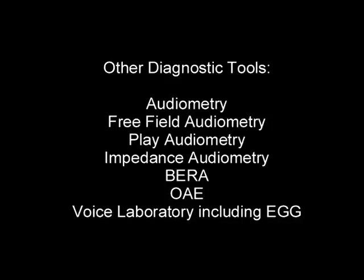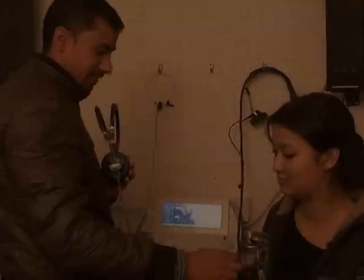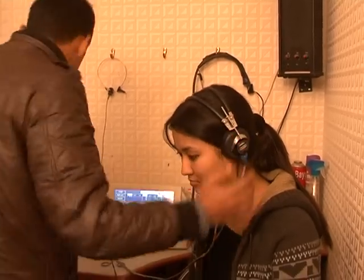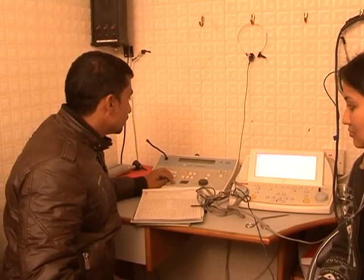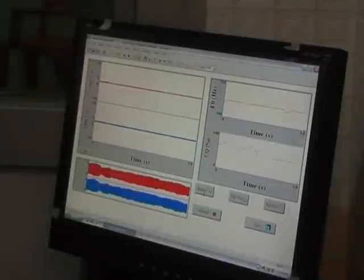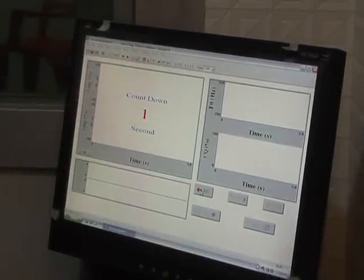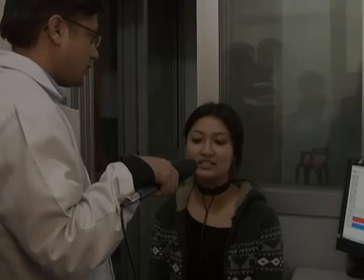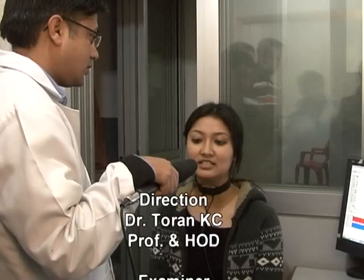Other diagnostic tools include: audiometry, free-field audiometry, play audiometry, impedance audiometry, brainstem evoked response audiometry (BERA), otoacoustic emission, and a voice laboratory to study voice dynamics and electroglottograms. This is how we complete the ENT examination in a specialized centre.